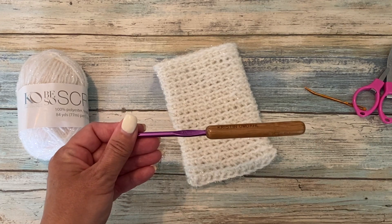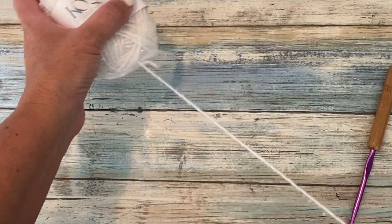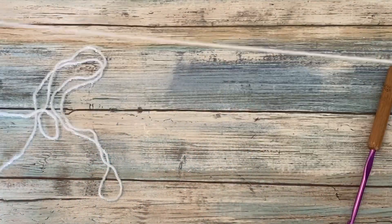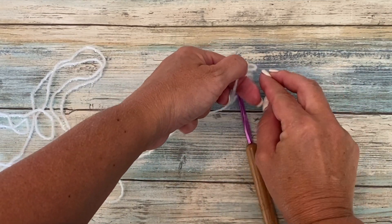Let's get started. I like to pull my yarn from the center of the ball sometimes, but you can pull from the outside edge as well. We're going to start with tying our yarn to our crochet hook — you can use a square knot, a slip knot, whatever works best for you.